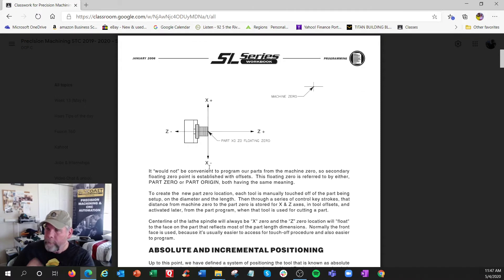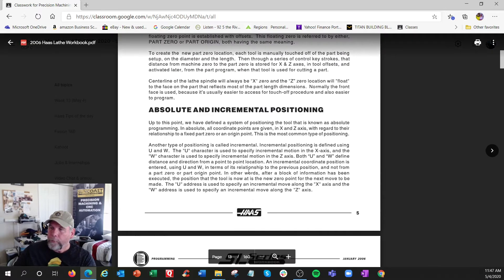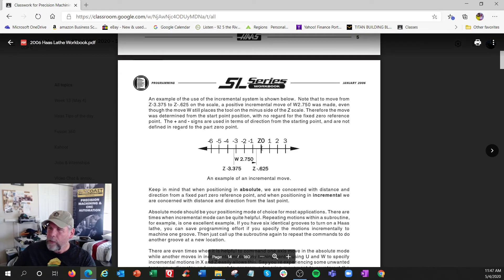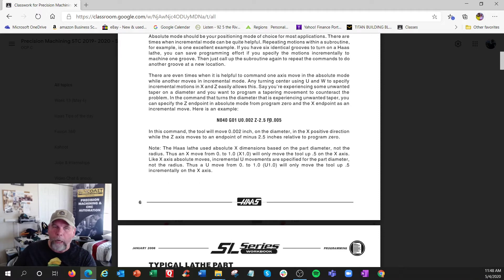Absolute and incremental programming: in milling it's G90 or G91, but in the lathe it's actually simpler - if it's X or Z it's absolute; if it's U or W it's incremental. There's a description here: if we need to go to a point it'd be Z minus 3.75, but you could do an incremental movement with W - meaning I don't care where I am, I'm going to move from here to here. Positives are to the right, negatives to the left.